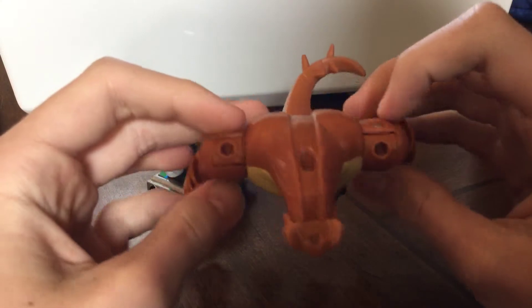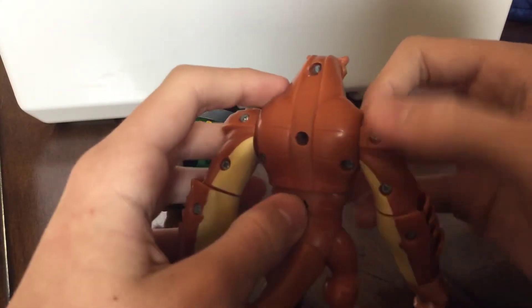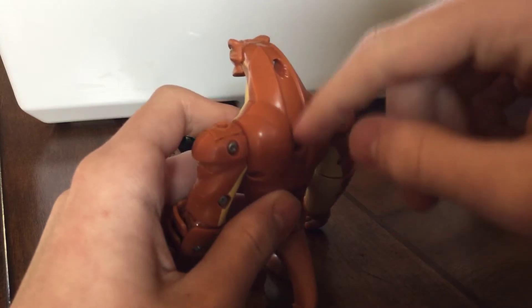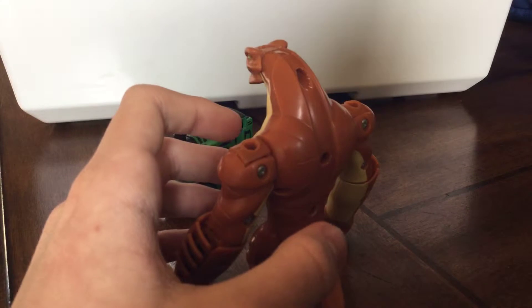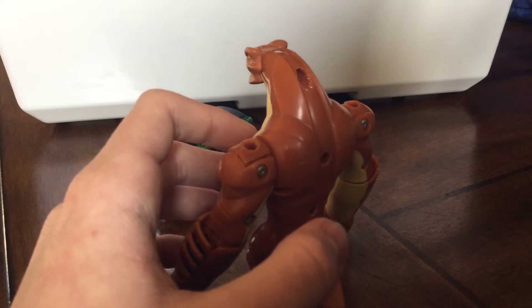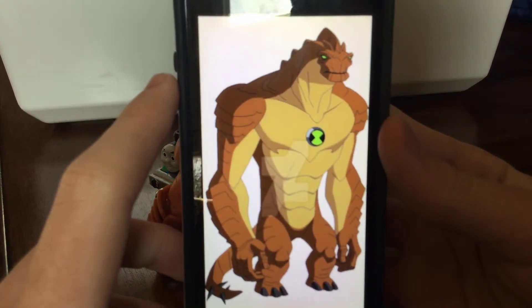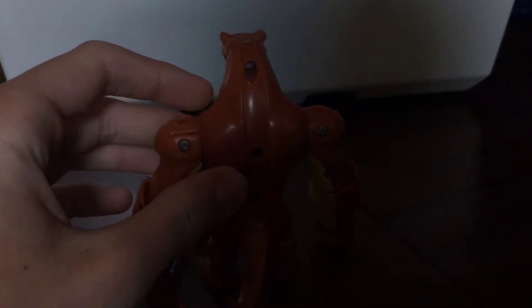I didn't know you could do this, and I don't know what goes right here. There's something that should have been added to this version — when Humongousaur was in his enhanced size, he had things going up right there. I'll show you a picture of what I'm talking about. So yeah, he has these things when he's in his enhanced size. This is one feature that this deluxe version lacks.